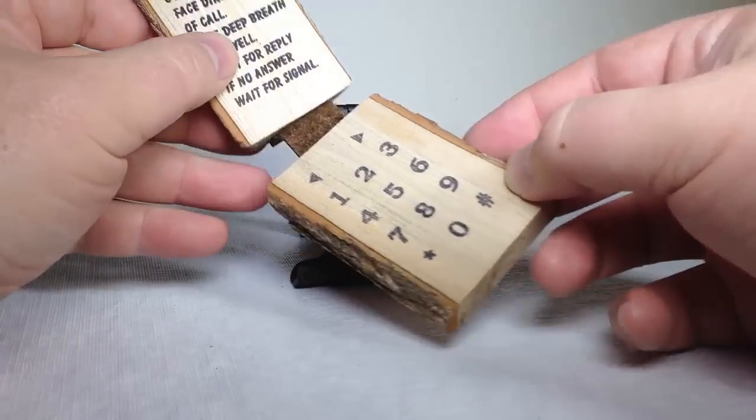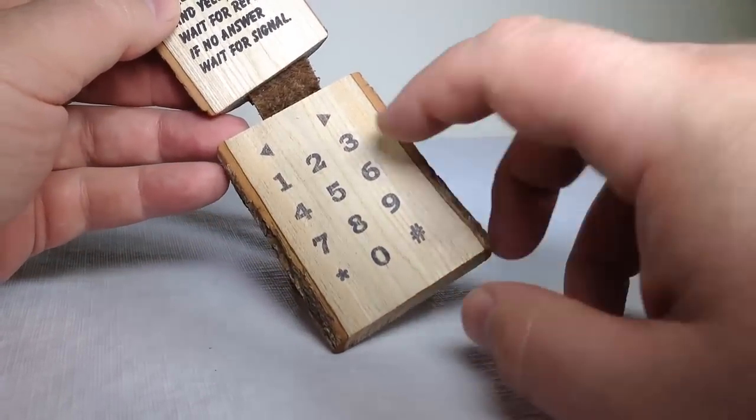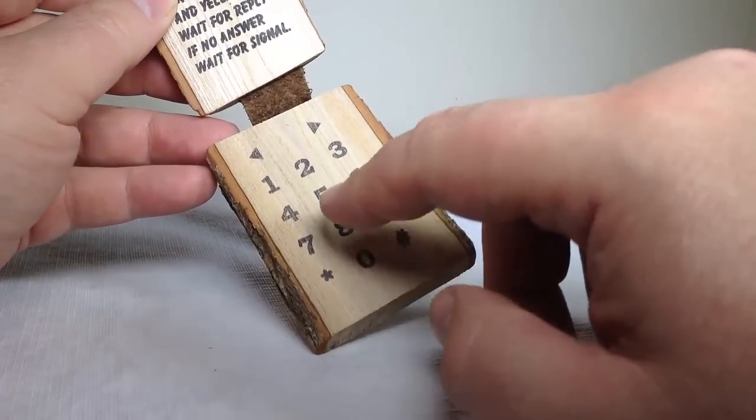On flipping the phone open, you can see here that we've got some instructions and we also have our dial pad. You can even use the arrow keys to go different places, so you can easily do whatever dialing you need from the keypad.